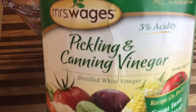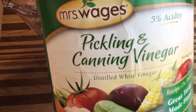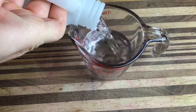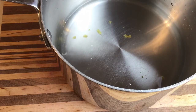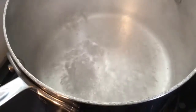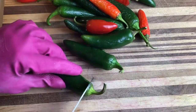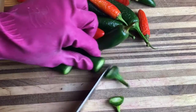To begin, you're going to want a five percent acidity pickling and canning vinegar — it doesn't have to be a specific brand but make sure it's five percent. Add one and a half cups of that vinegar to a stock pot and add a half a cup of water. You can also add one clove of crushed garlic, which is totally optional. Bring the whole thing to a boil, then reduce it to a simmer and let it simmer for about five minutes, and while that's going you want to wash and trim your peppers.